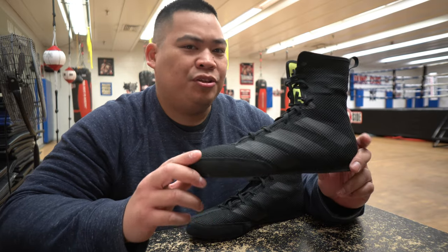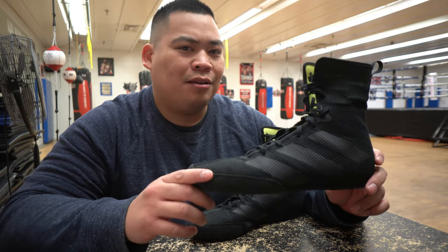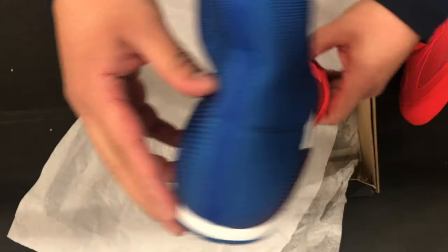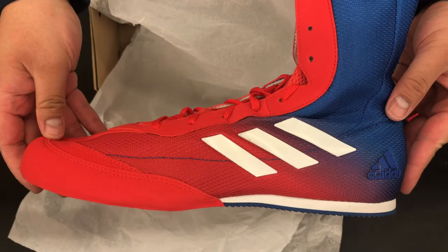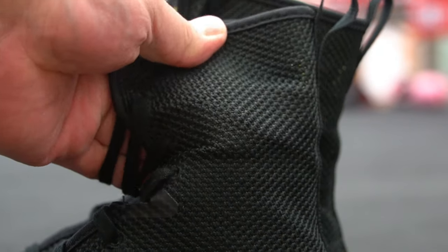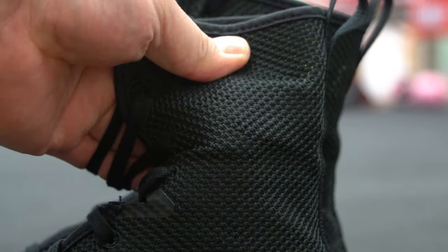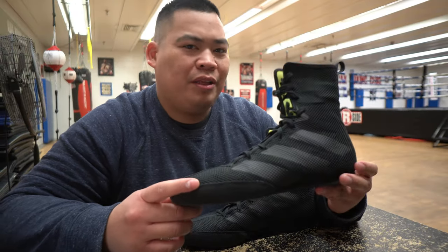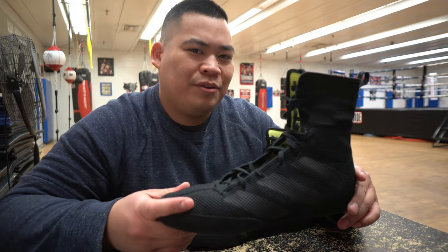As I mentioned earlier, these shoes are very similar to the previous Box Hog line. The only real difference is the material on the outside. The previous material is made with an open mesh, kind of more of a cloth material. This is also a cloth mesh material, but it's a stronger, more coarse, tougher material. It kind of gives you more confidence in the durability of these shoes compared to the previous version, even though the previous versions were pretty durable. These ones are probably more durable.